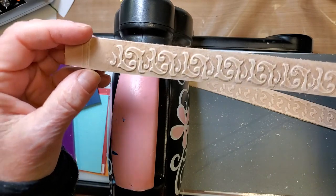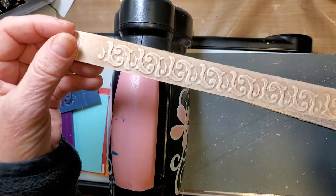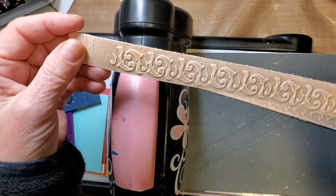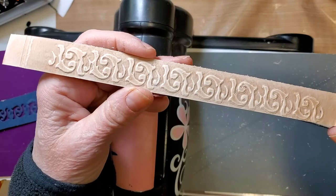I'll go off and try staining these and see how it turns out, then post the results on my blog. Thanks for joining me and we'll see you next time.